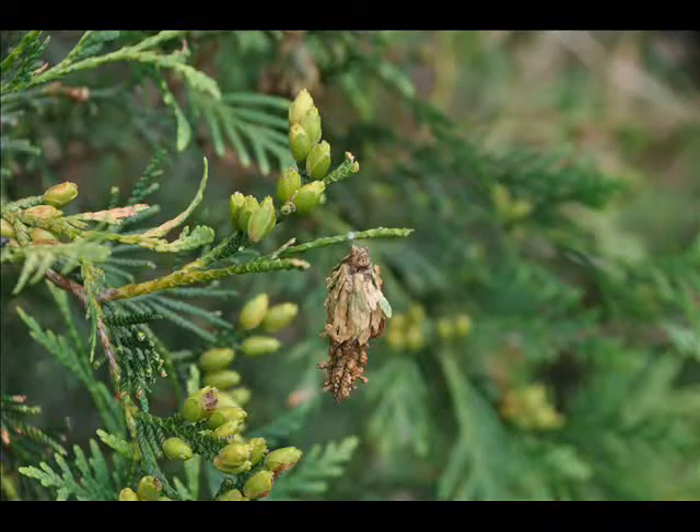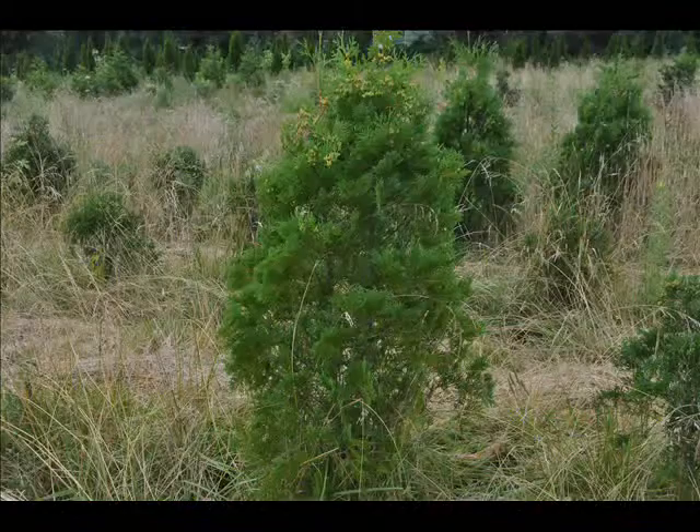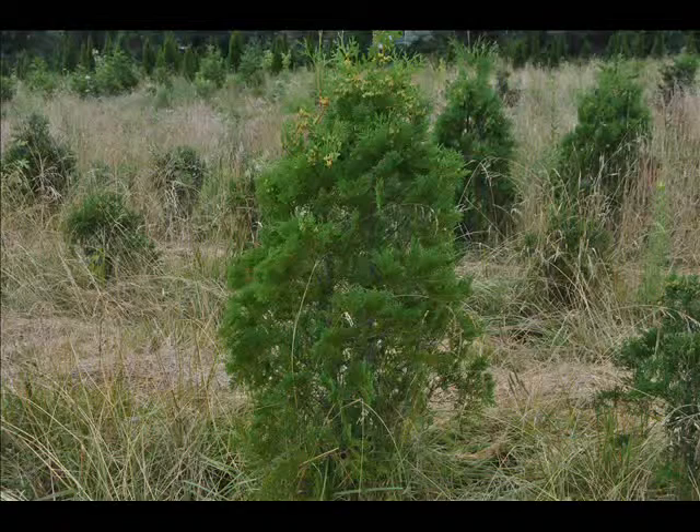This is a live active feeding bagworm on an arborvitae. Arborvitaes, cypresses, pine trees, and spruce trees can be devoured by bagworms. Many evergreens come under attack each year by bagworms.